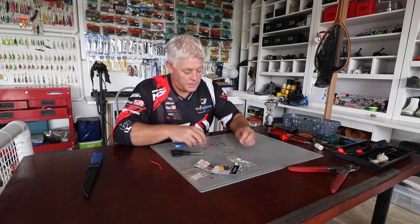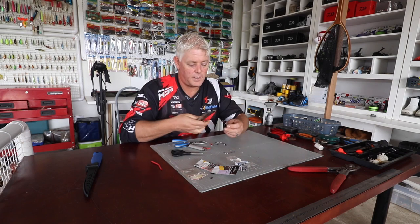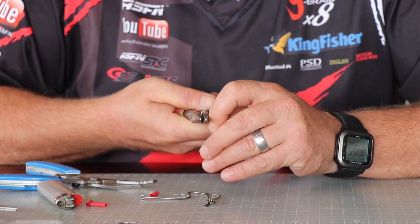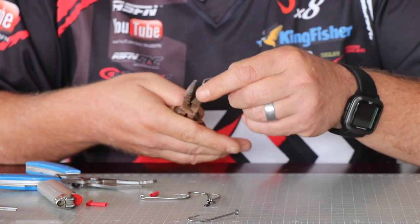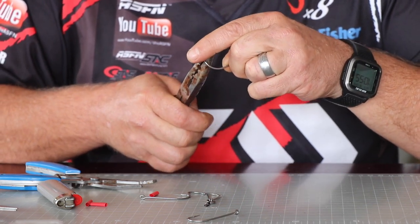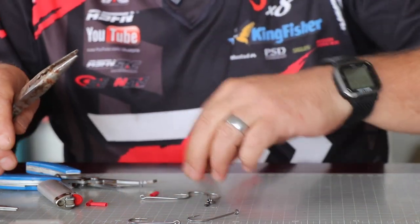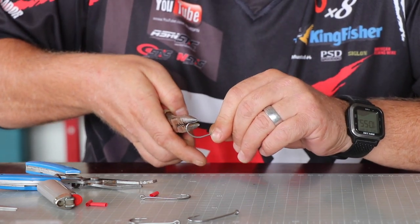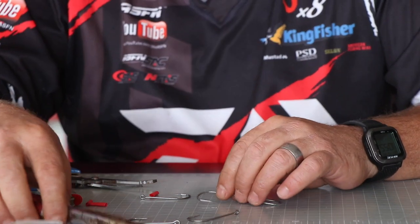I'm going to use a lighter, but before we do that, just take long nose pliers and bend the hooks ever so slightly inward. Obviously you don't need to do the last hook, but you do need to do this one.